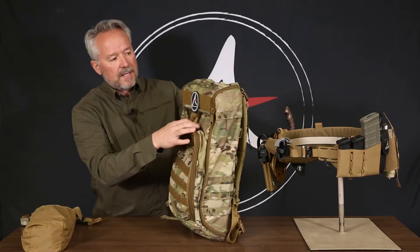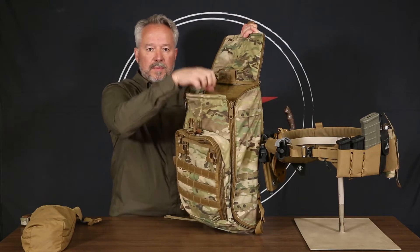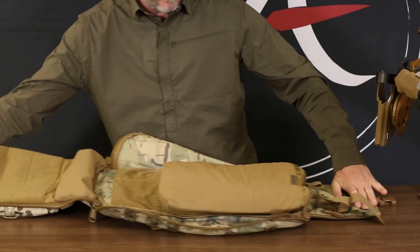Super quick and easy to access by just simply unbuckling, opening up the top, and you can grab items out of it. If you need to display it further, you can just open it right up — lined with loot.